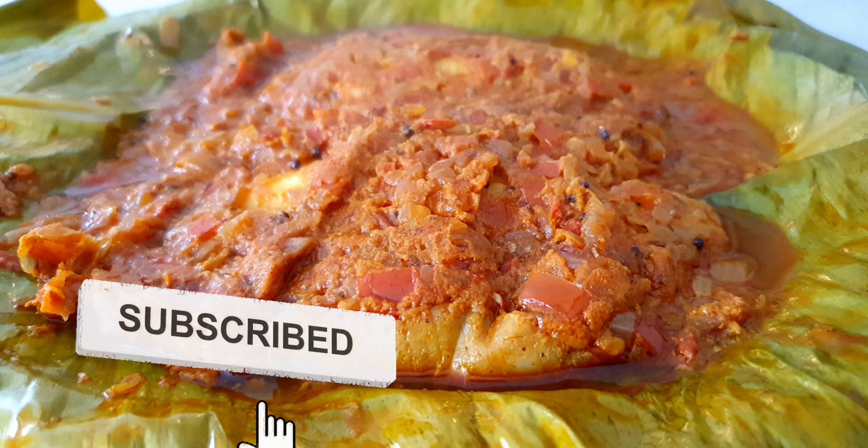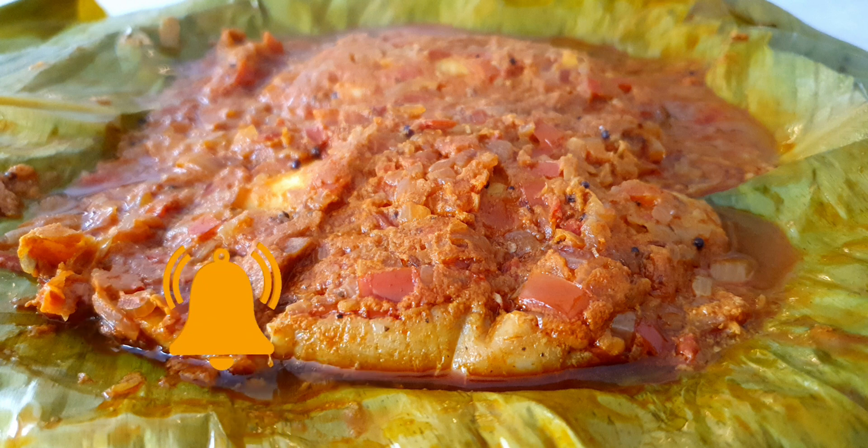I hope you've enjoyed watching this yummylicious video. Subscribe to our channel to stay tuned for more such authentic and mouth-watering recipes. We will see you soon with another authentic recipe — until then, stay safe and have a lovely week ahead.